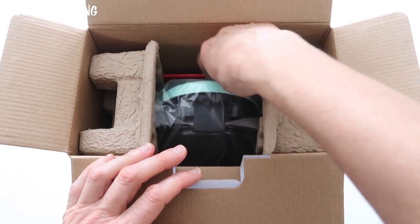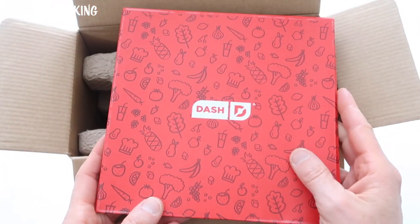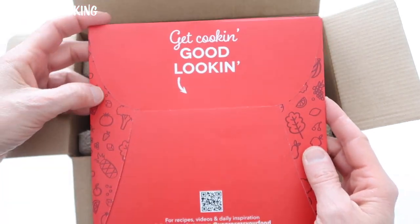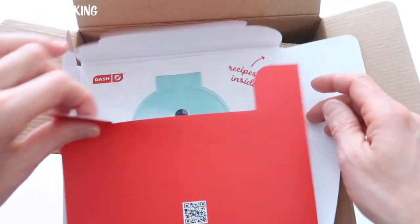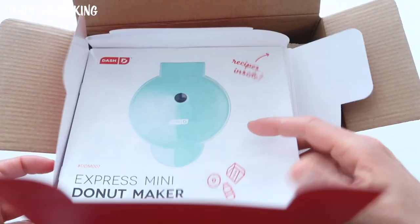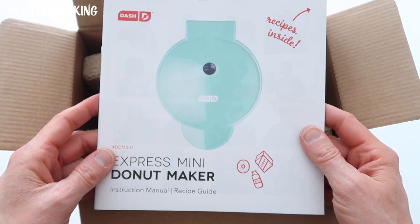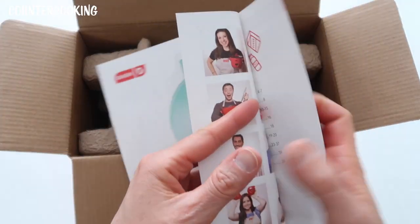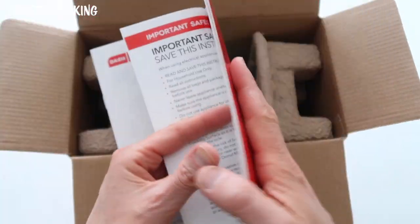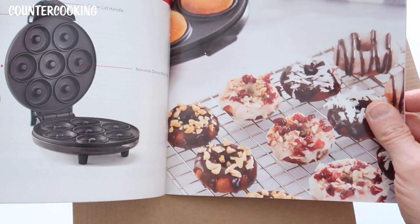And then here we go, here's the rest. Here it is — this looks like the recipes. This has a bigger book than the dash mini griddles do. It has all your instructions. And there are some donuts pictured.